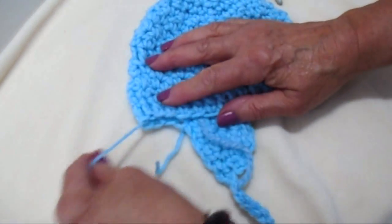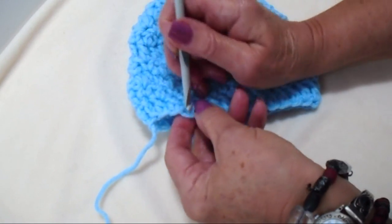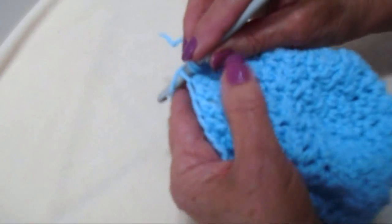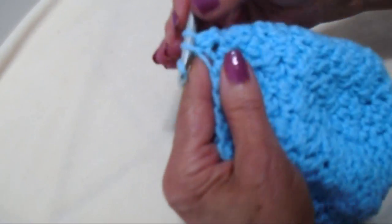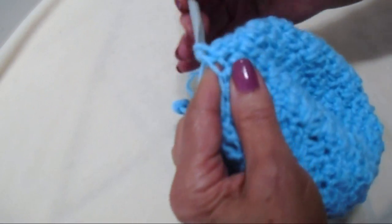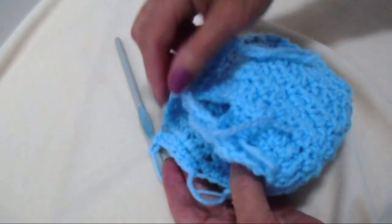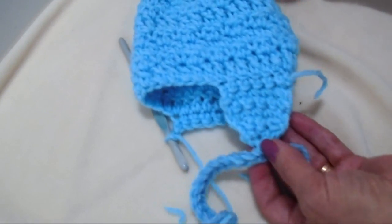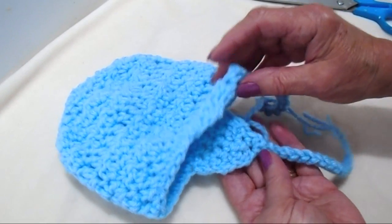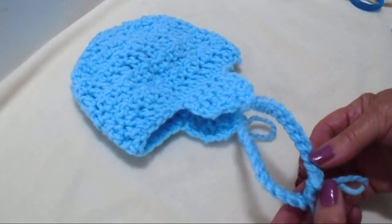Now I'll turn the hat over. There's the center back and the stitch where I'll join for the next ear flap. Attach the yarn, lock it in place, and single crochet in the next 6 stitches. Chain 1 and turn, and work back and forth the same way as the first ear flap. I finished the second ear flap, and the hat is done. You can leave the tie ends as-is, or add pom-poms or tassels.